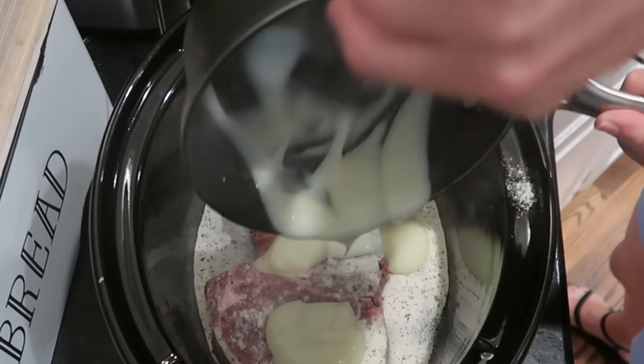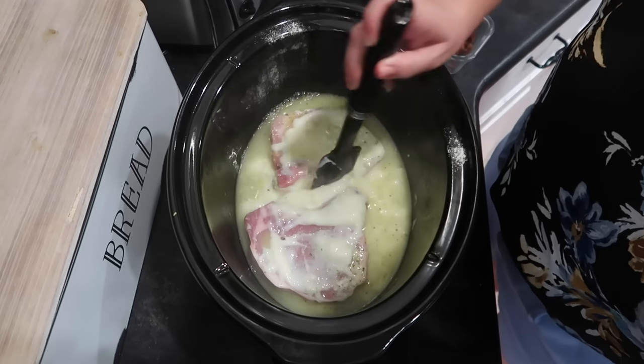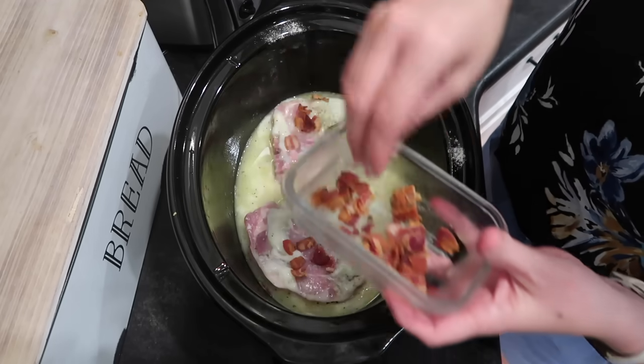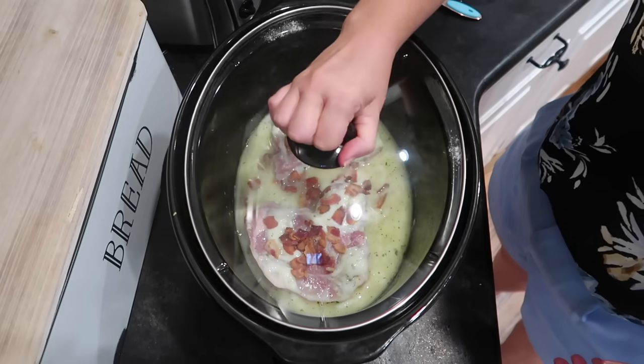I'm pouring this into the slow cooker with the pork chops now, and I'm throwing in one more cup of chicken broth and giving that a little stir. I probably should have added the chicken broth and the cream soup together first, but it's fine — it's all going to get shredded up together once the meat cooks. This is the rest of the bacon from the pasta, which I set aside, so I'm just going to toss that in here too. I'll pop the lid on and let this cook on low for about five to six hours until the meat is ready to shred. I'll serve this over rice using steam-in-bag rice pouches from the freezer.